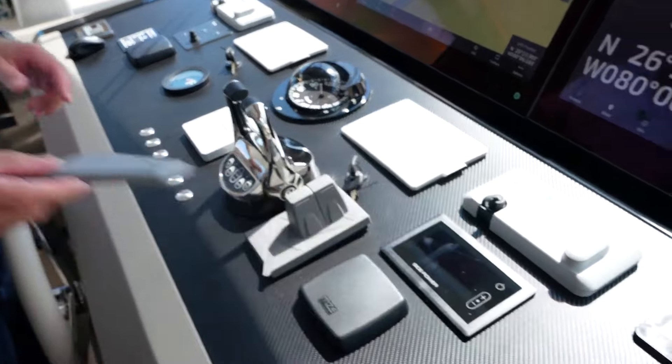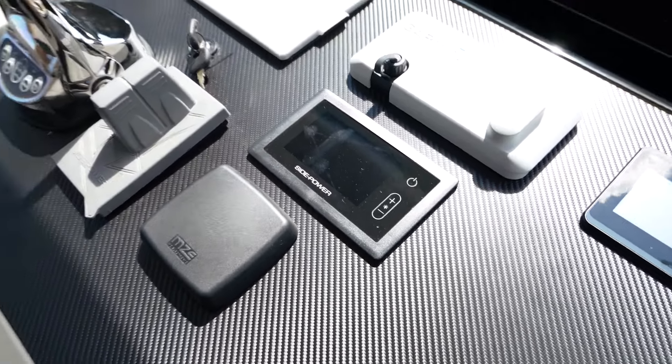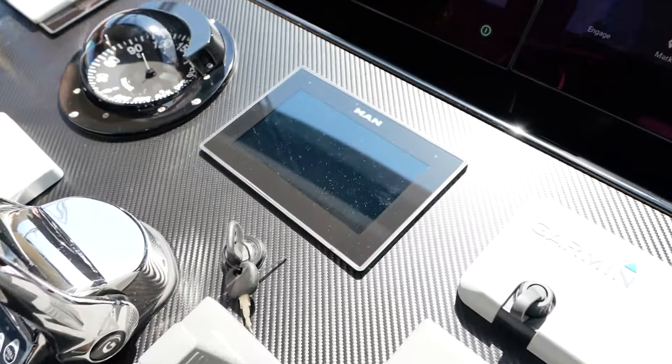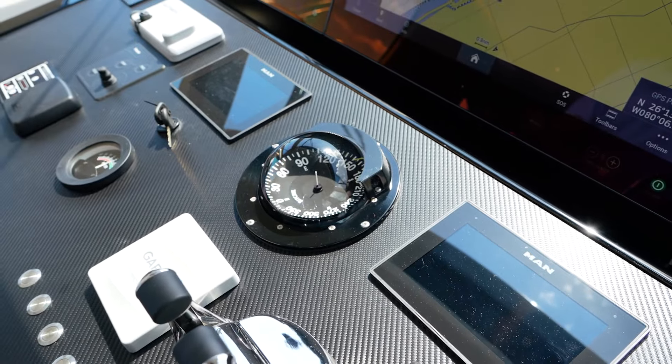This is your zero speed stabilizer gauge. This boat is equipped with zero speed stabilizers, so you've got stabilization at rest and also stabilization through your entire power range. This boat is equipped with twin MAN 1650s, and these are your MAN gauges here, so you can watch your fuel burn and see your RPM from there as well.